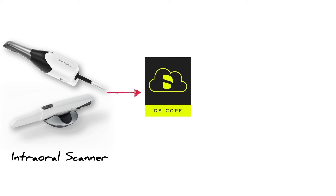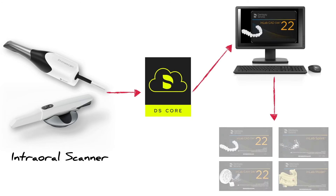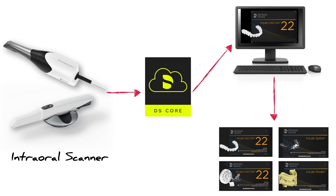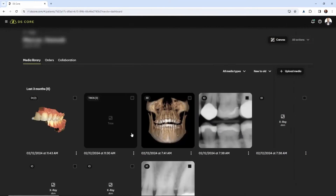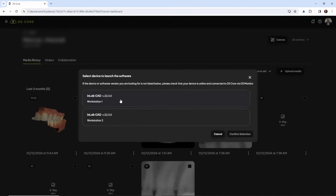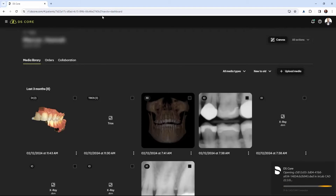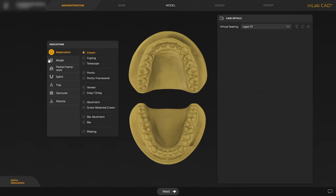This is really the best part of integrating the TRIOS scanner into your office — you have accessibility to the open in-lab software in every module needed to mill or print a restoration or part. You simply send the case to the in-lab software directly from DSCore, and the in-lab software will automatically open up on your workstation so you can start the design process.